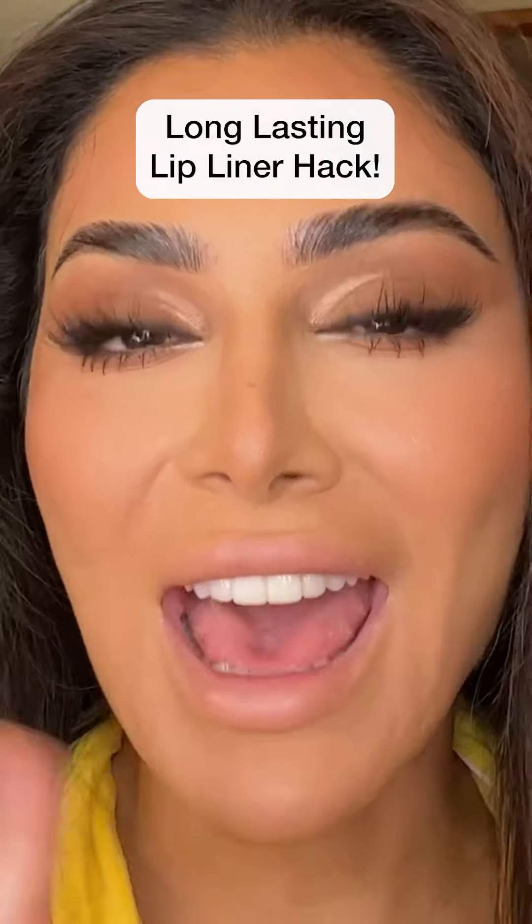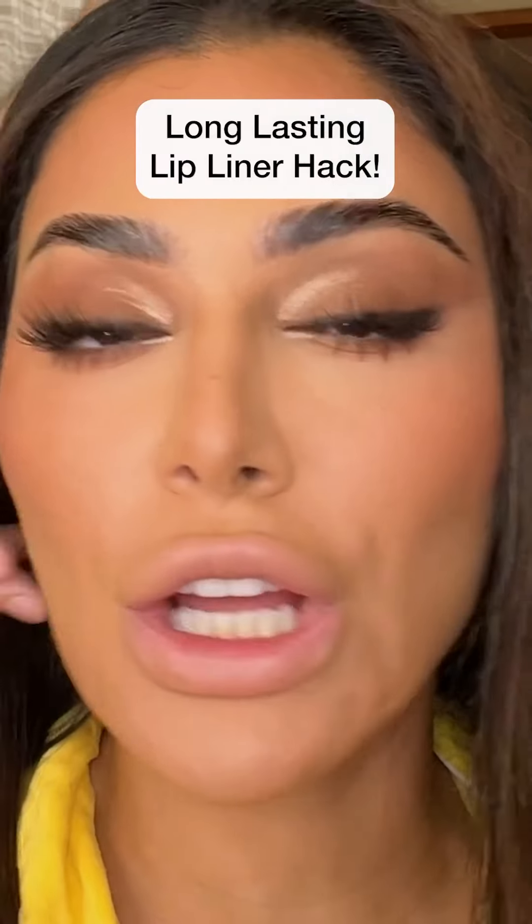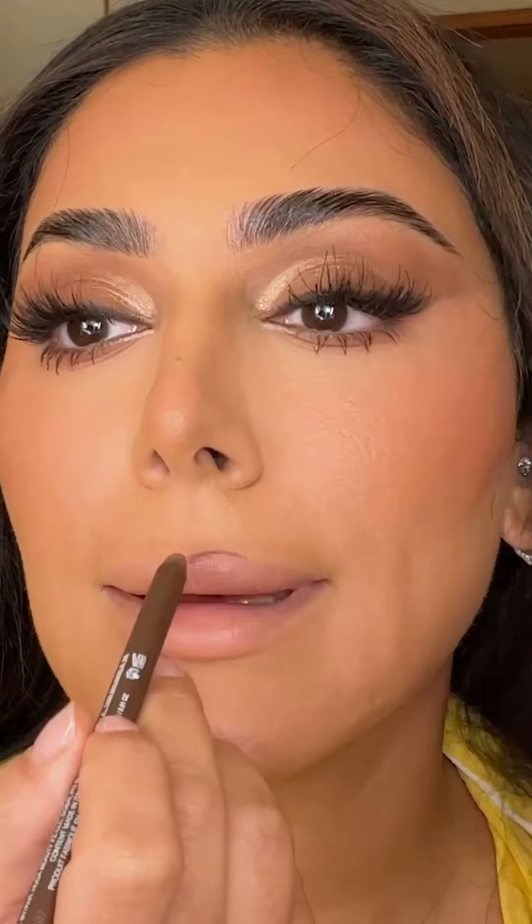Okay, I'm gonna show you guys my favorite hack right now for keeping your lip liner on all day long, even when you're applying gloss. This is our Rich Brown Lip Contour 2.0. I'm obsessed with this shade, so I'm just gonna go ahead and line my lips. And I'm gonna put a little bit more color here in the edges.